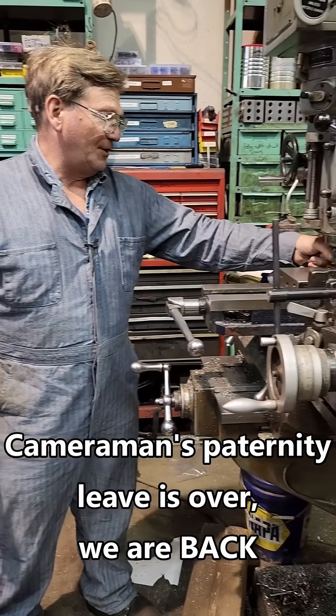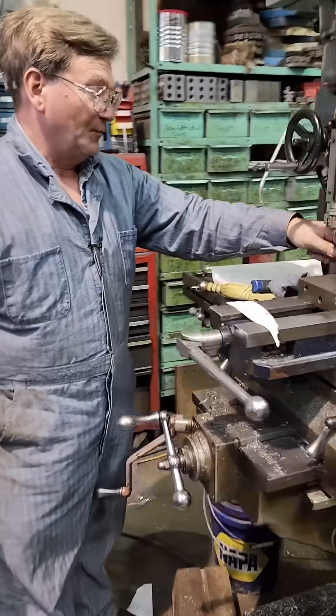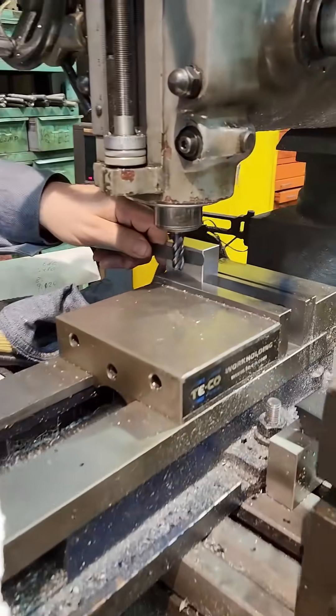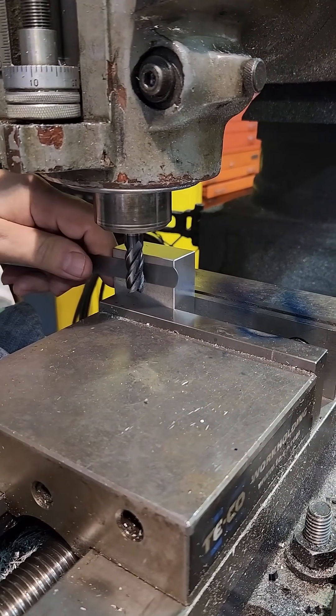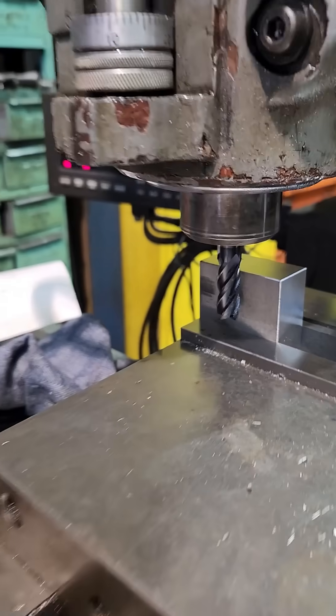We get a mill block, and we're not going to actually mill this block — it is a 1-2-3 block. You could come in here and use a feeler gauge, and you can feel when you get to the end mill. That's one of the ways, and you could use the thickness.